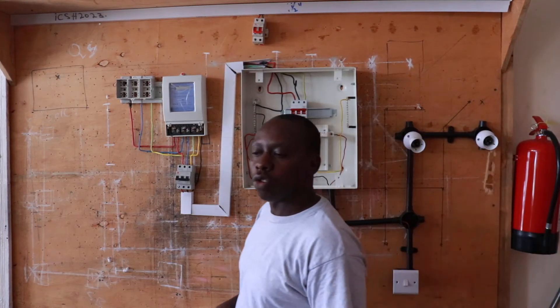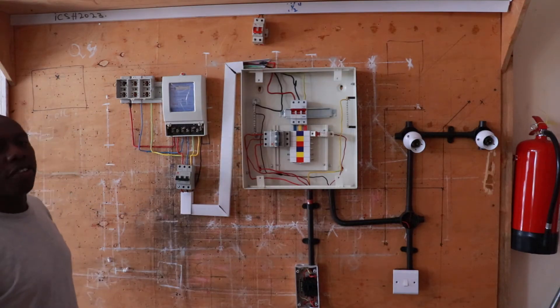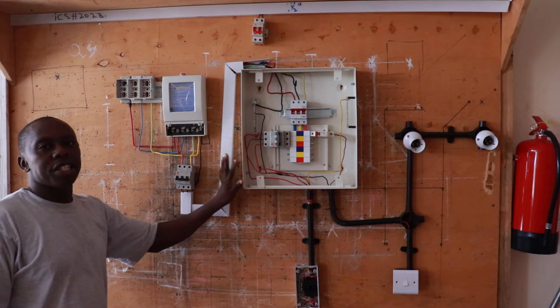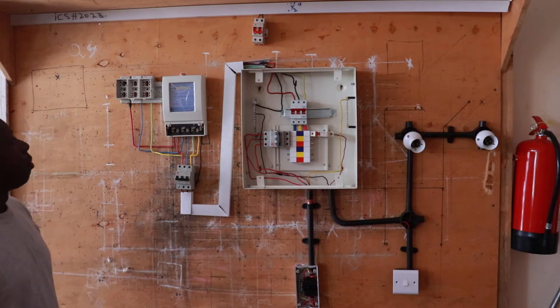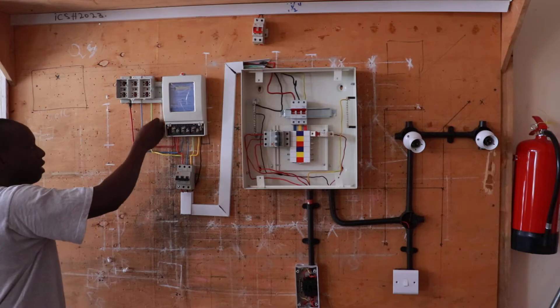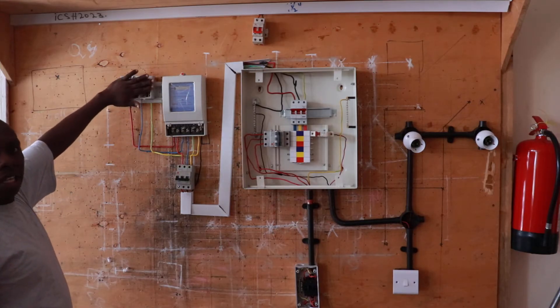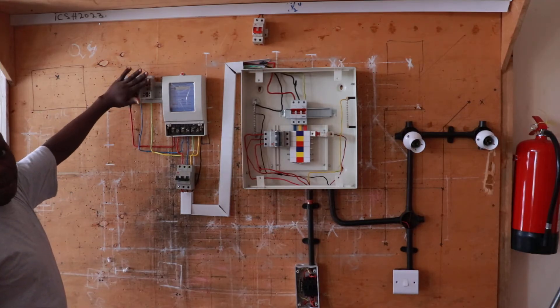Hello, today I am going to introduce you to the three-phase wiring system — three-phase commercial and domestic wiring system. We use the cable of size 6.0, and this is the cutout. This cutout is property of the company providing power.